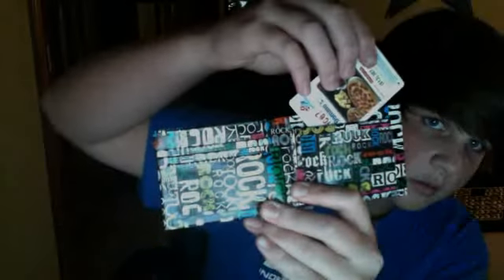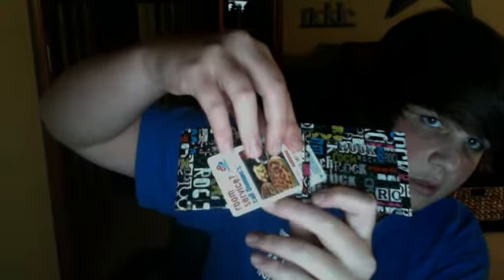All rock tape wallet, no fold-over lines, three pockets — can't really see them — pocket up top, hidden ID.